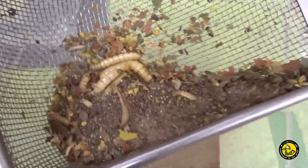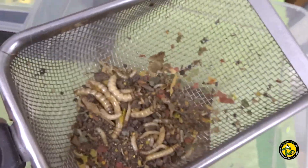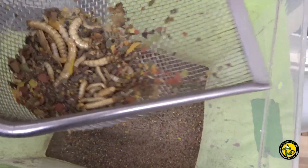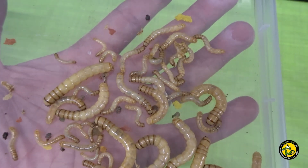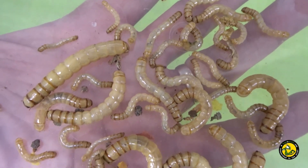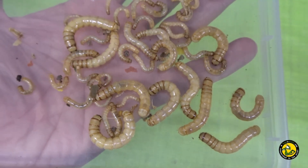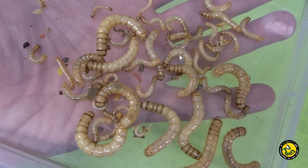Every few months I will sieve out the substrate and more often than not this will reveal grubs of varying sizes, much easier than trying to rear the tiny eggs. The eggs are laid in the substrate, hatch and start to grow in the same container as the adults. The grubs feed on the fish flakes and bee pollen that is always in the substrate and gain moisture from the apple slices too. I've never witnessed any cannibalism with the grubs, but it may well happen especially if they don't get enough protein from their food source. I've never seen an adult beetle feeding on a grub either, but again it may happen.